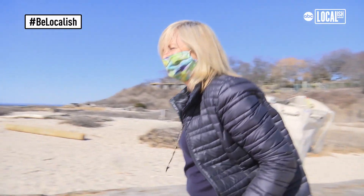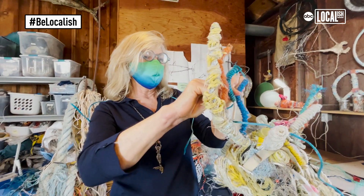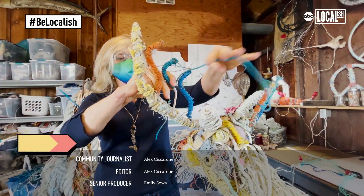I was just an artist walking along the beach who picked up materials and just started asking questions, and that's what I want people to do. Find out more about plastic pollution and what you can do where you live, in your community.